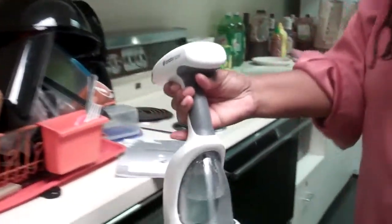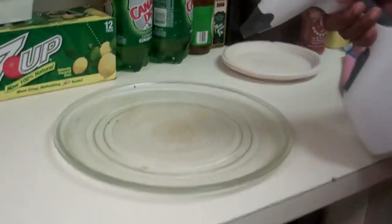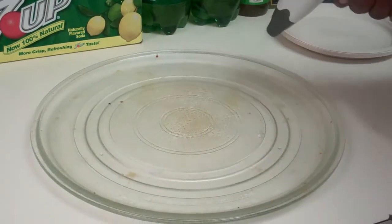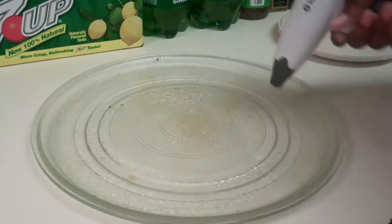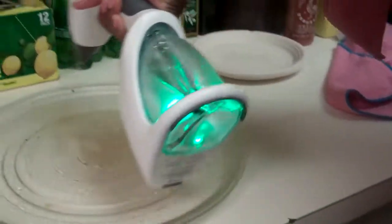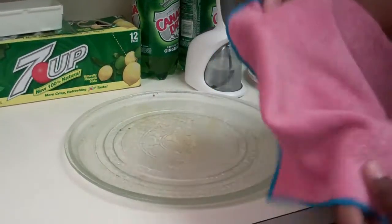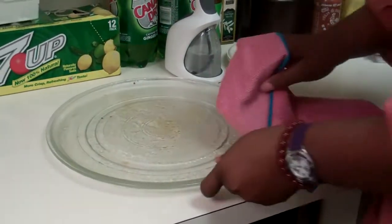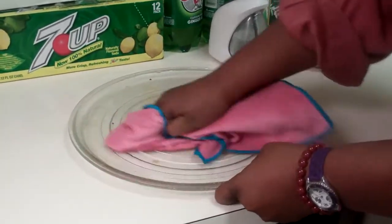Let's move over here and try to clean something. This is from our microwave, and I'm just going to spray it and see how it does with the cleaning. You can see it's got the green, so it's got the ionization. And it came with this towel that is machine washable.